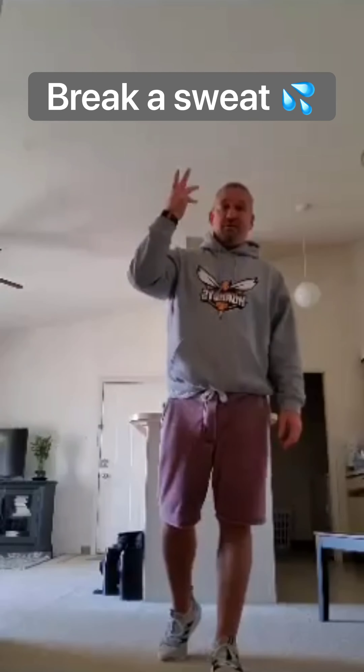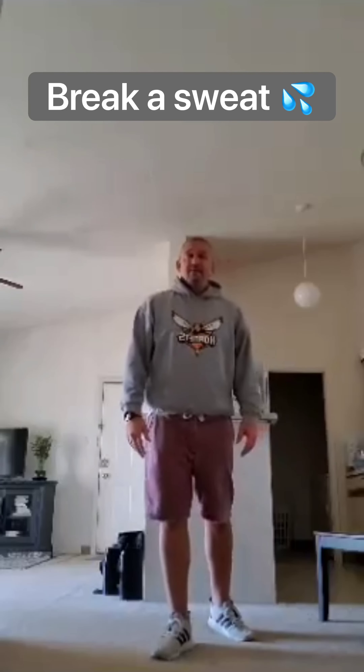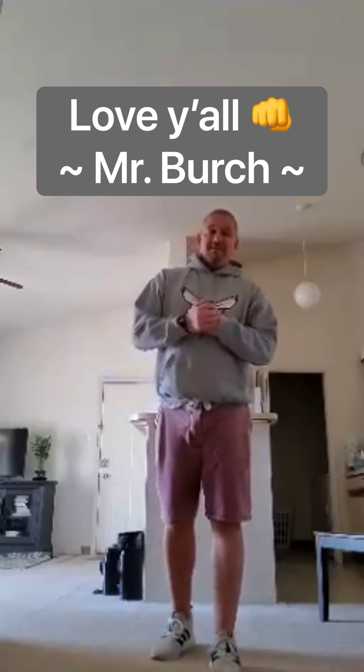Nothing complicated, nothing difficult. 30 seconds, switch exercise, take a 10 second break, move on. After you've done all five — one rotation. 30 on, 10 off. And you've got your workout for today. Alright? Be safe, be well, and be fit today, everybody.